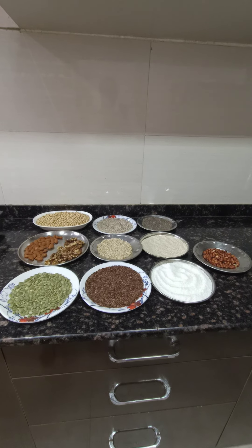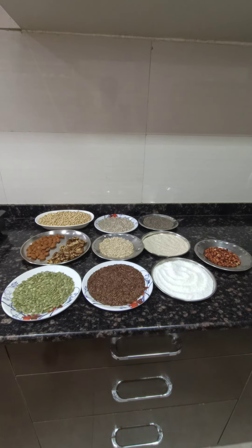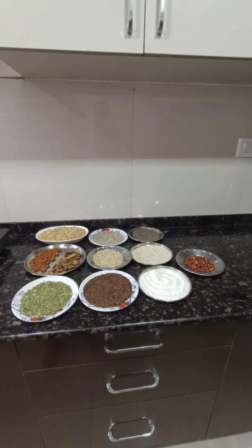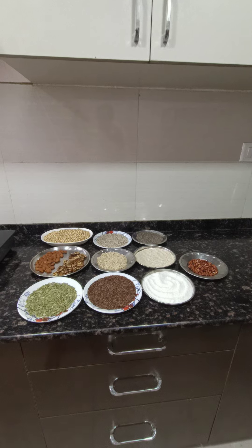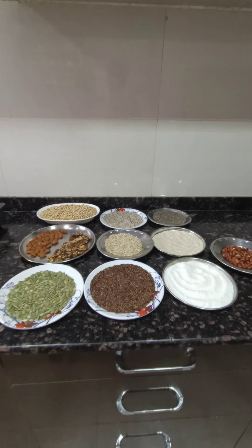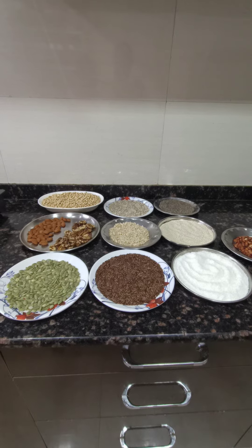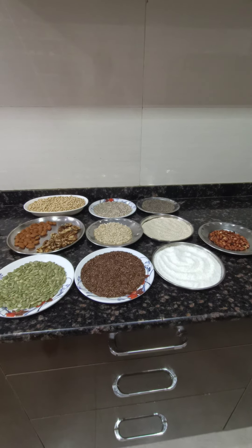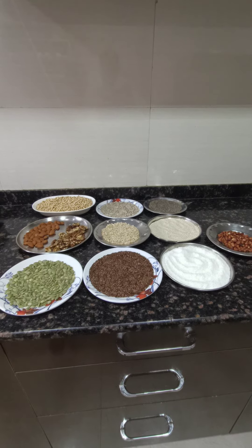Friends, today we are preparing a low-cost, low-glycemic load atta for preparing roti at your house. The price per kg of this atta will be approximately 200 only.